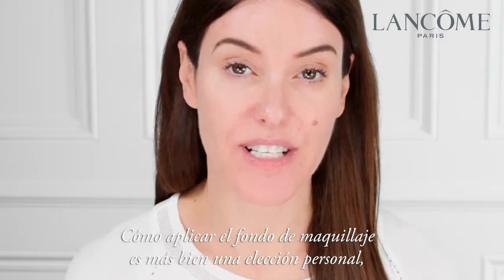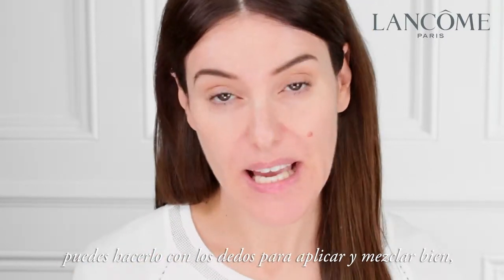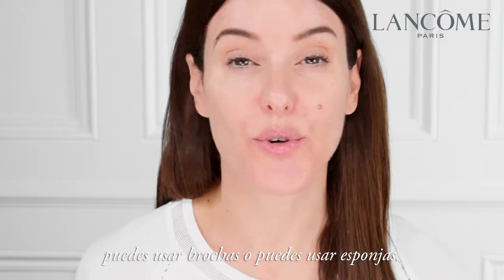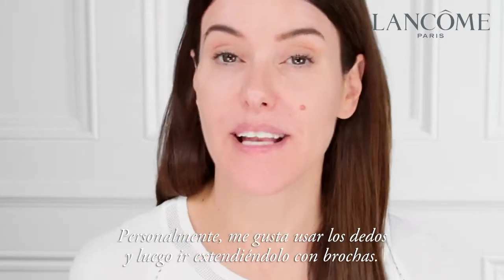How you apply your foundation is very much personal choice. You can use your fingers to apply and blend, you can use brushes, or you can use sponges. Personally I like to use fingers and then blend with brushes.